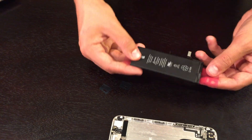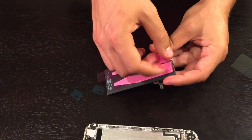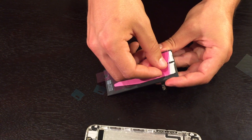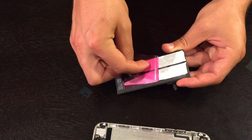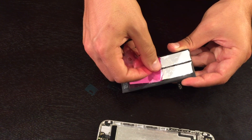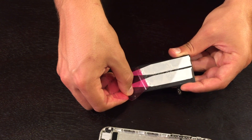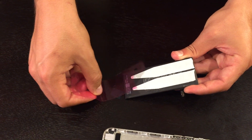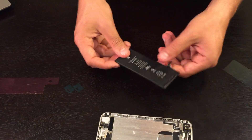Remove the last — in this case red — protective film very slowly. The battery will now be ready to install in your iPhone.